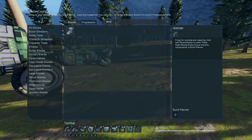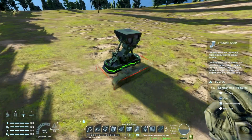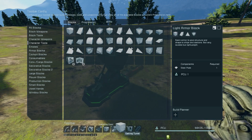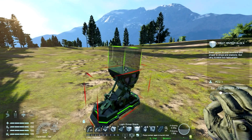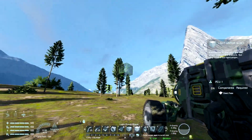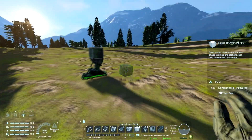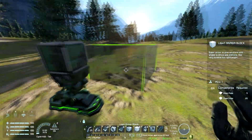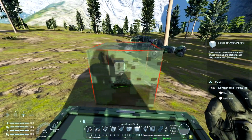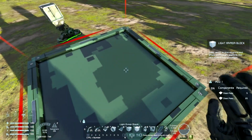The first thing you're going to want to do is start with a small grid landing gear — place that, it'll connect to the ground and turn green. Then you want an armor block just to elevate it a little bit. The idea is to build it off the ground, and then when you're all ready, you grind everything down, it plops down and you're set to go. I don't like to use my jetpack a lot if I'm on Earth — I burn through hydrogen so fast — so I place this down as a little building platform.